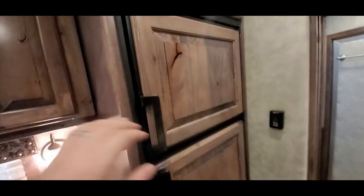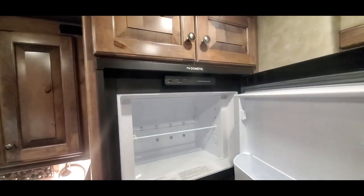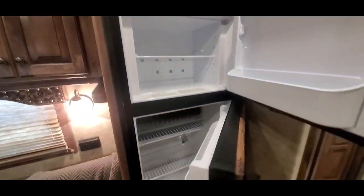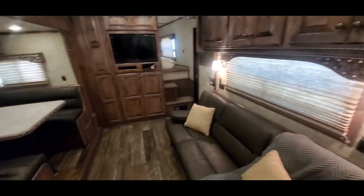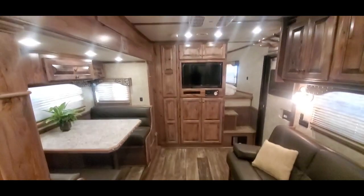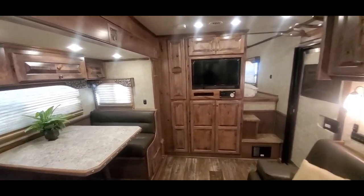It's got a 6.0 Dometic fridge. There are floor-to-ceiling double-pole closets up here, and a bunch of shelving under the TV cabinet as well.